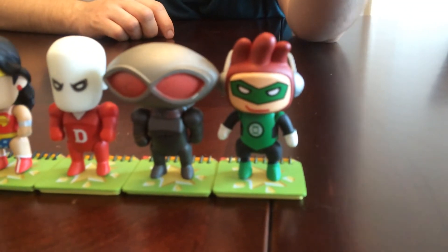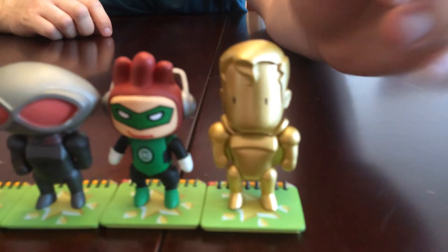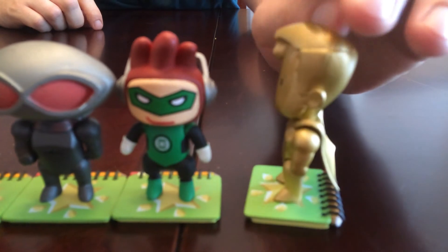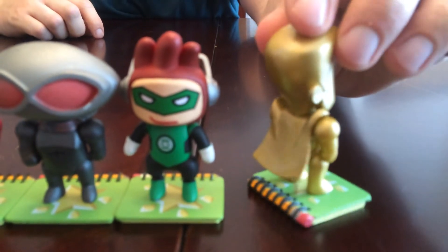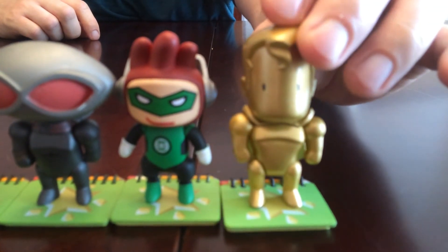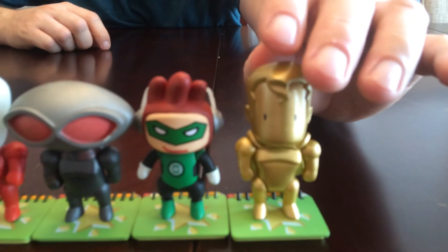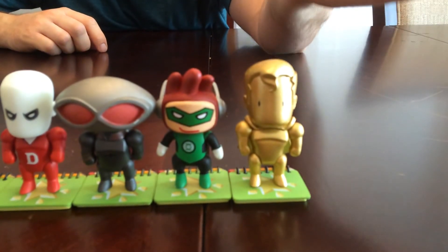And then we've got the gold Superman — I don't really like these gold figures. I don't really understand why they do gold variants; I'd much rather get a costume of something that's been in the comics. Lord knows Superman's had a million costumes, but as far as I know he's never been gold. Anyway, there's the gold variant. These two are the chase figures — I don't know what the rarity is, it's not listed, but I don't think they're too hard to find.